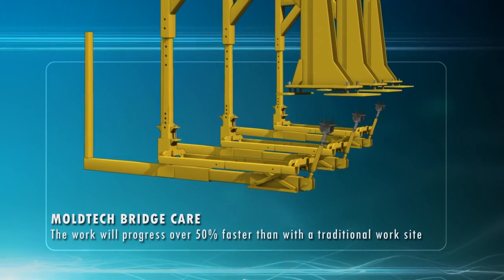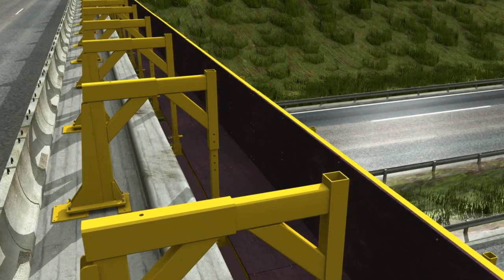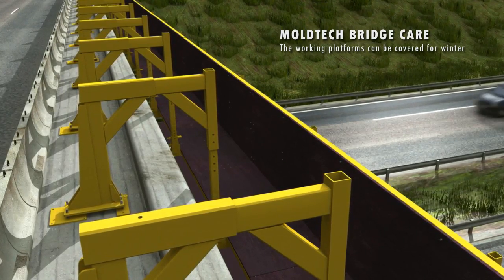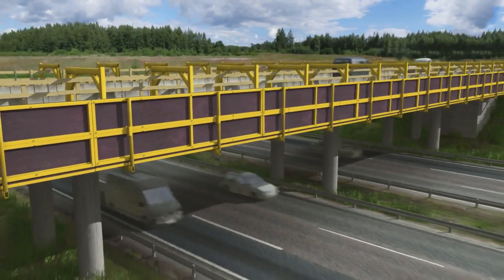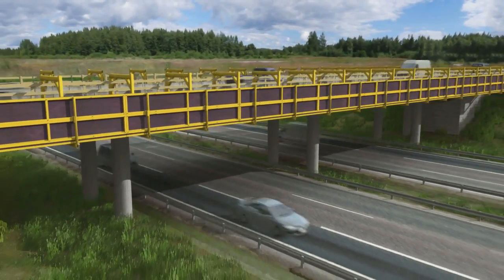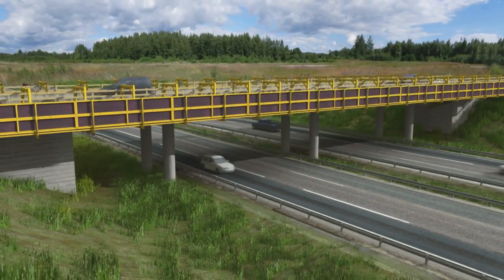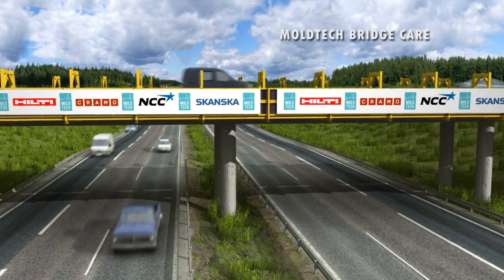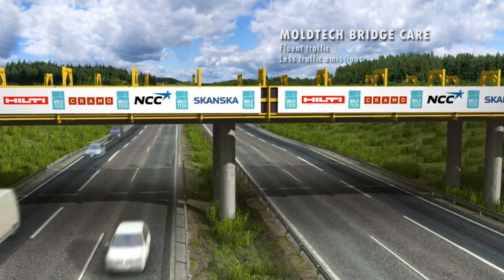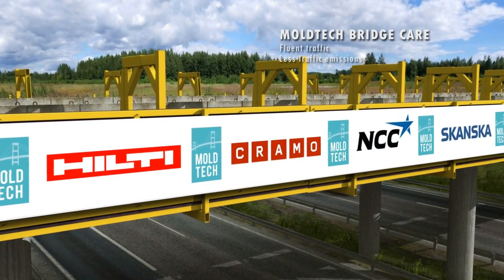The system enables work to progress regardless of the season. The covered and heated working environment makes it possible to work under difficult weather conditions, and freezing will not slow down the project. When using the Bridge Care system, the need to redirect or slow traffic and other limitations are smaller. Bridge Care offers a safe workspace and unique accuracy in the quality of the outcome. Bridge Care is also environmentally friendly because the parts of the system can be reused.